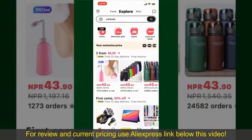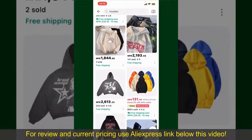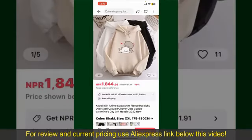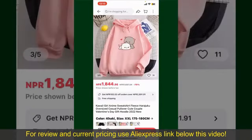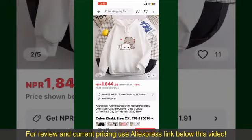You can also browse through the product categories displayed on the screen. Now scroll through the products and find the one that you'd like to purchase. Tap on the product to purchase it, and then this will show you other information about the product.